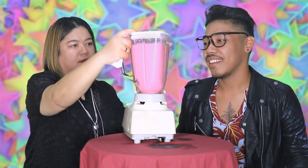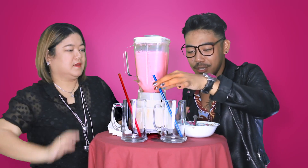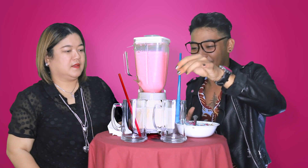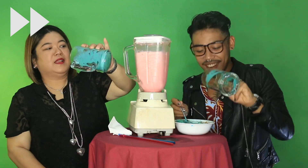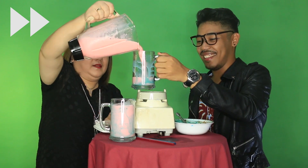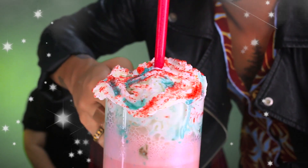It's so pink! Oh my gosh! So what you do is drizzle some blue syrup around the sides to give it some decoration, and then you pour this.